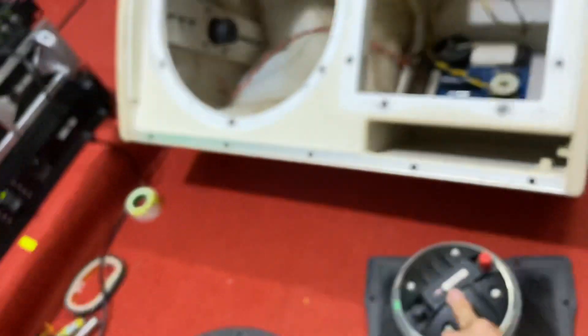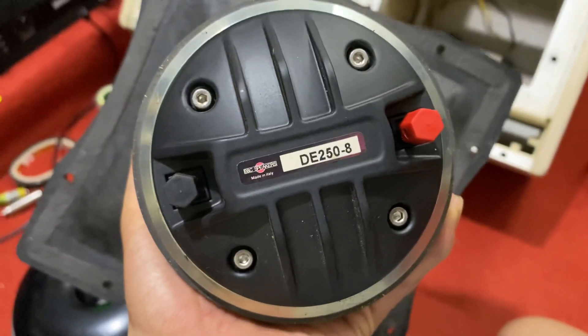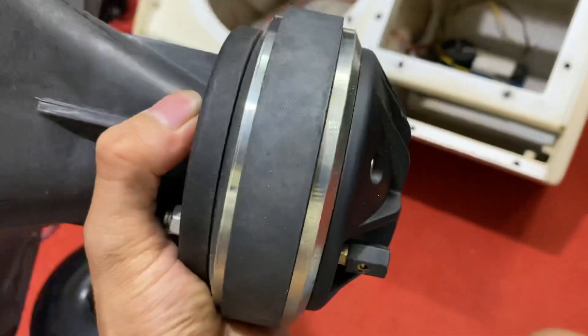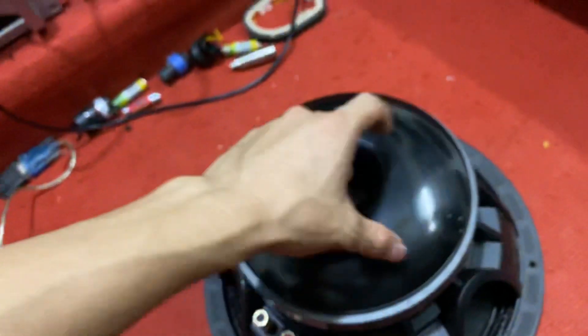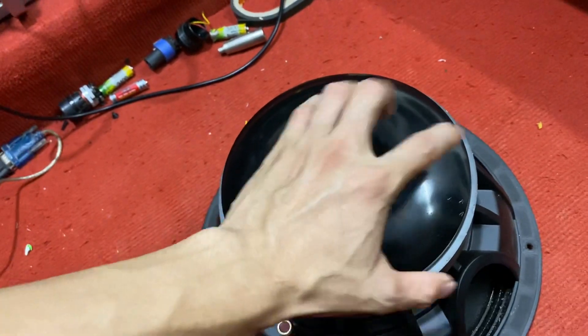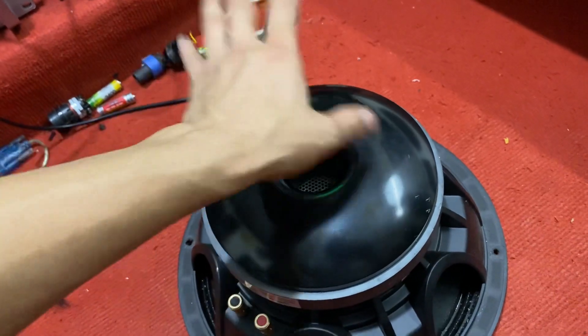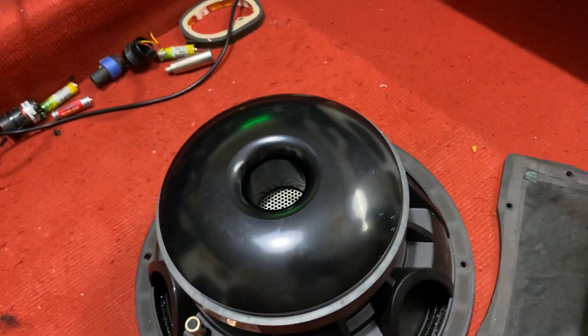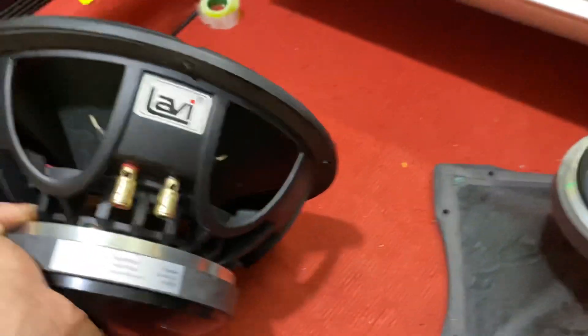Như các bác đã biết thì dòng loa mẫu ép nó cũng sử dụng bát và tép này. Cũng là tép BMC của Italy. Tép này thì rất là hay nhé mọi người, cực kỳ hay luôn. Bát này thì côn nước trong nước ngoài các bác biết. Dòng này nó nội cả lưỡi hành tiếc bát. Hiếm có những dòng loa nào mà được cả bát nữa. Con này với mức giá cũng rất là ok, 10 triệu 300 nghìn một đôi.